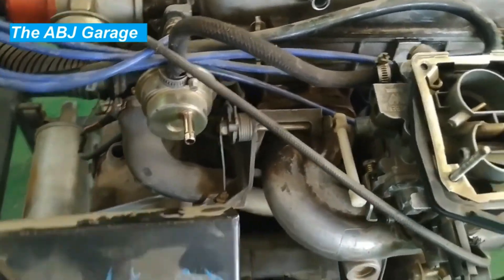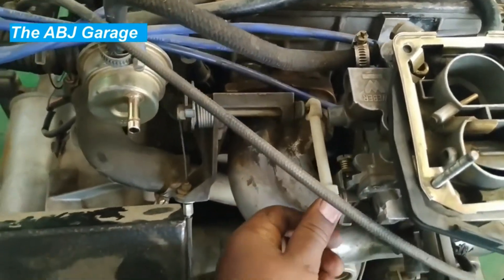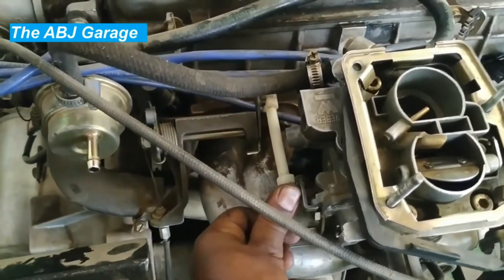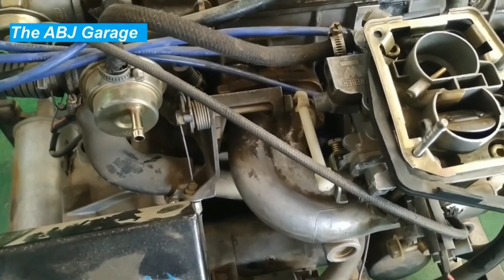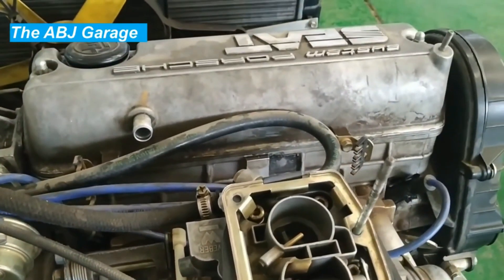You need somebody to hold the throttle wide open — the throttle has to be kept wide open to allow maximum air admittance into the cylinder. You can pull it open manually or have somebody press the accelerator pedal when doing the cylinder compression test. Once the throttle valve is fully opened, proceed to removing all the spark plugs.